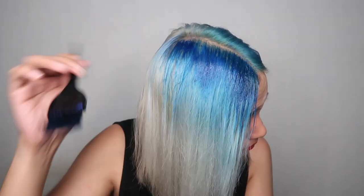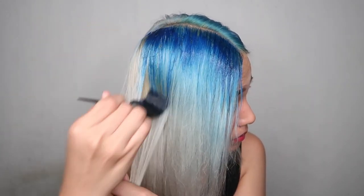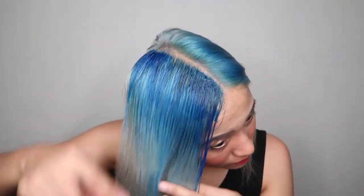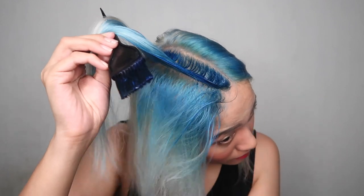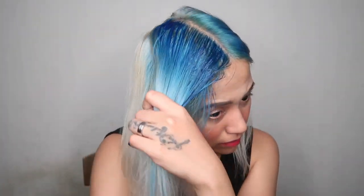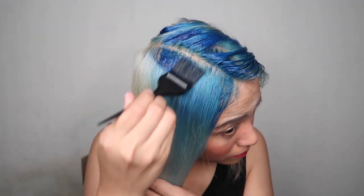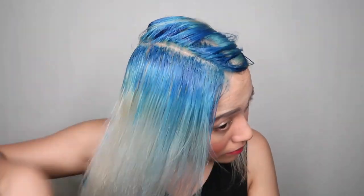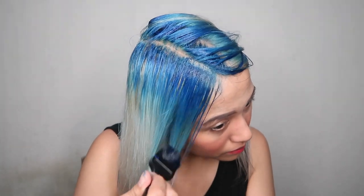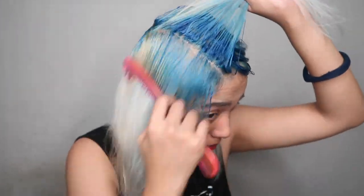Part your hair where you want to start first. I prefer to always part it in the middle, then I start putting layers of the hair dye. After I'm satisfied with the layer, I go ahead and make sure the yellow parts are also covered — that's the whole point of applying the hair color. Then I make another section, comb through it, and repeat the same process.